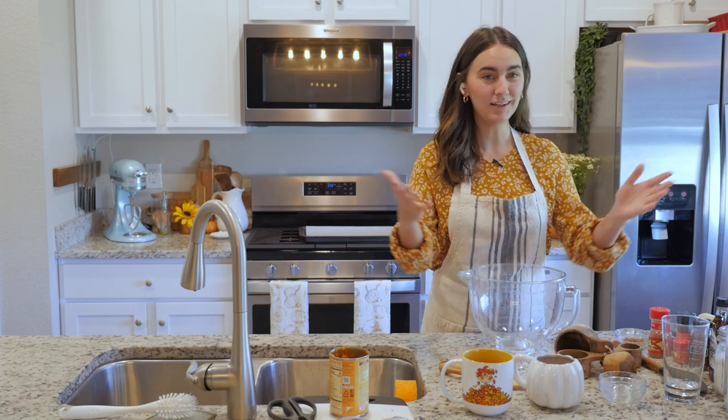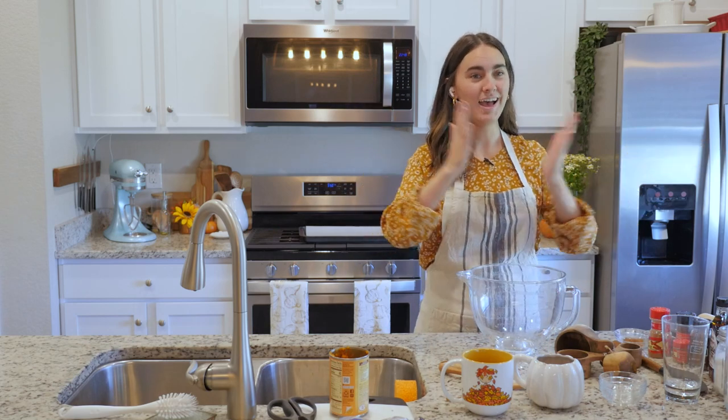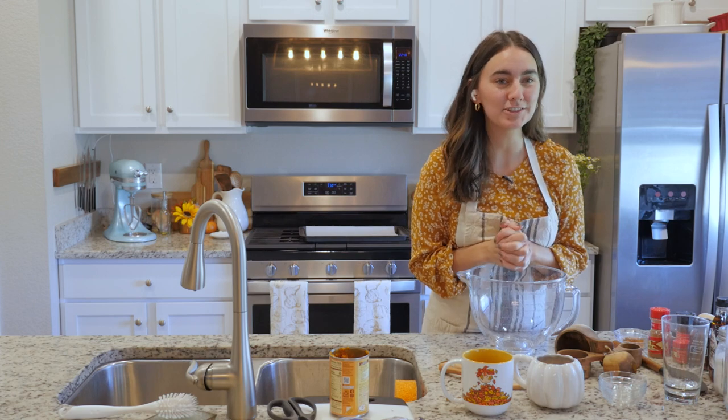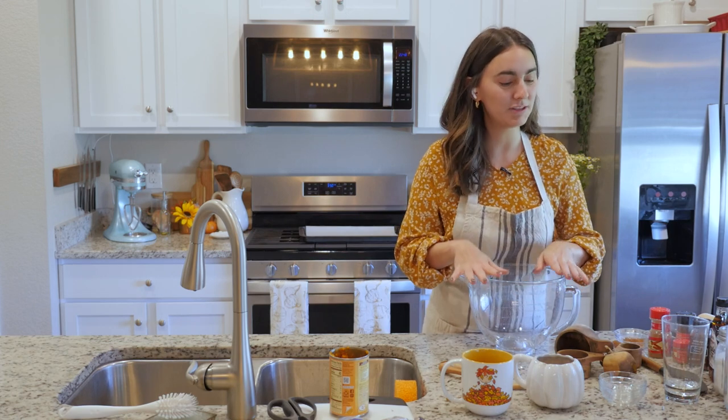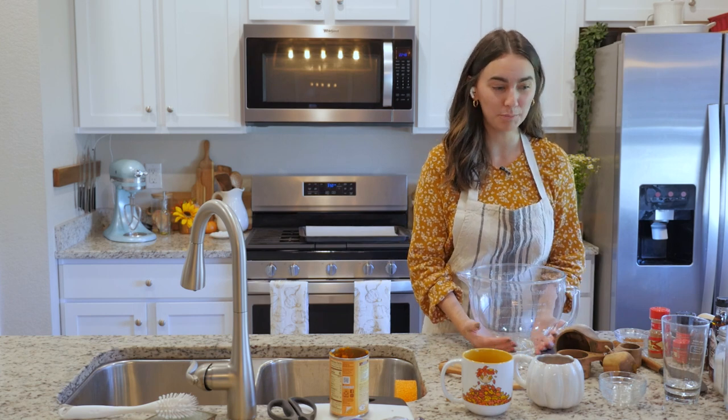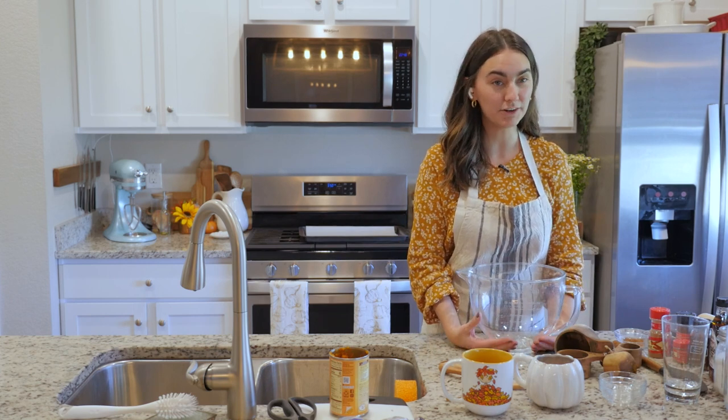Good morning, beautiful people, and welcome to our baking show. I have with me today a very special guest, Larissa from Eating Gilmore over on Instagram, here with me today to help me make very yummy pumpkin Pop-Tarts. That's what we're going to do today.